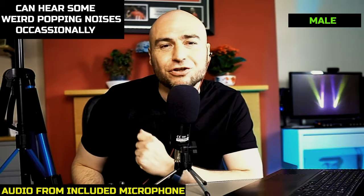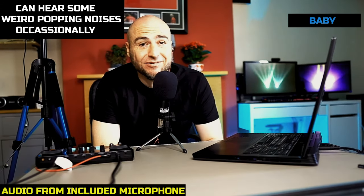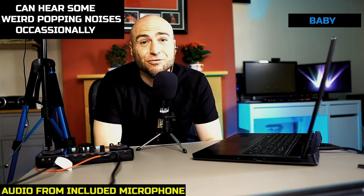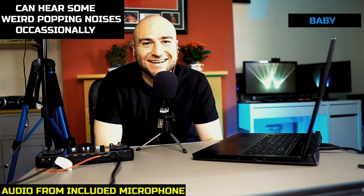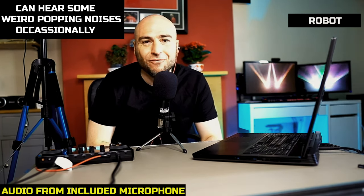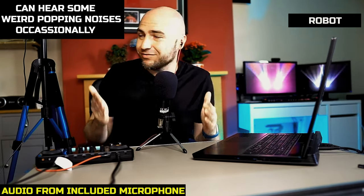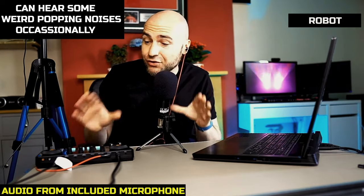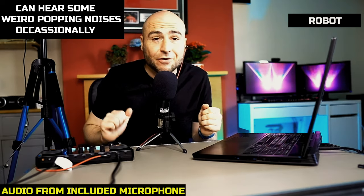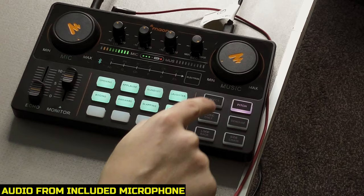In future YouTube videos, this is probably what I'm going to sound like. This is the baby voice, which sounds pretty good as well — I quite like that one. And this is the robot voice — this is what I sound like when I am a robot. I don't know when people would actually use this effect, but it's there anyway. To go back to your normal voice, you press the effect button, and this is back to my normal voice, unfortunately.